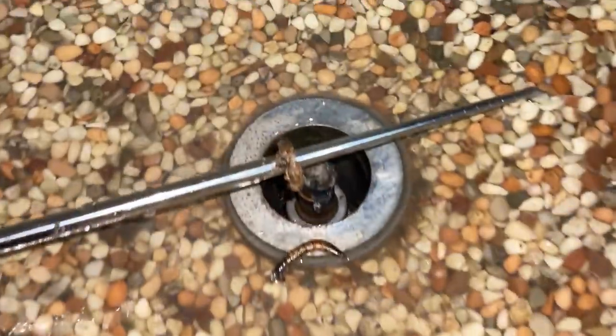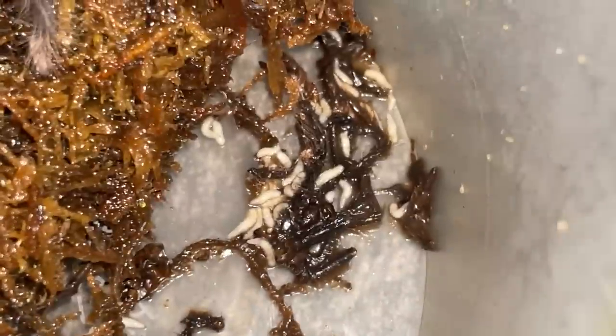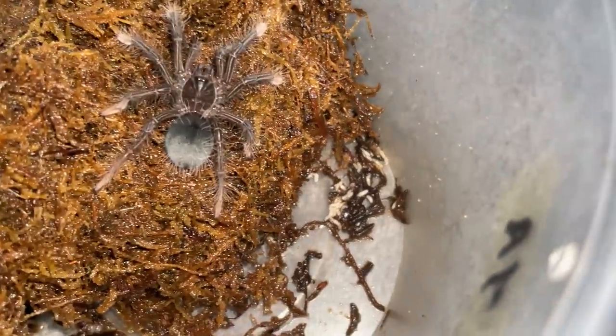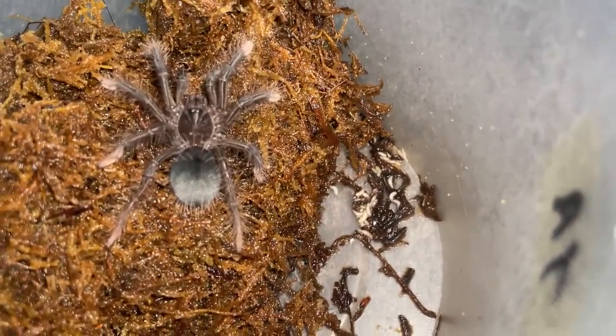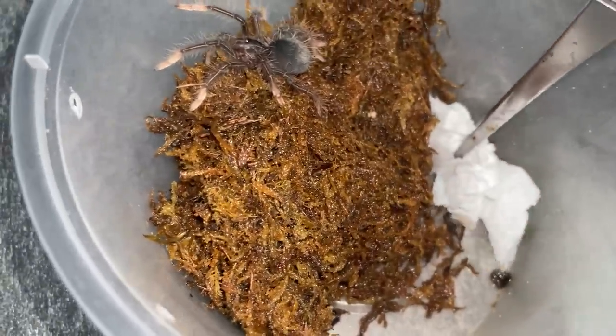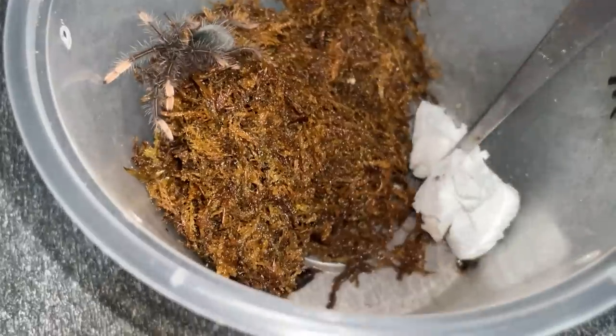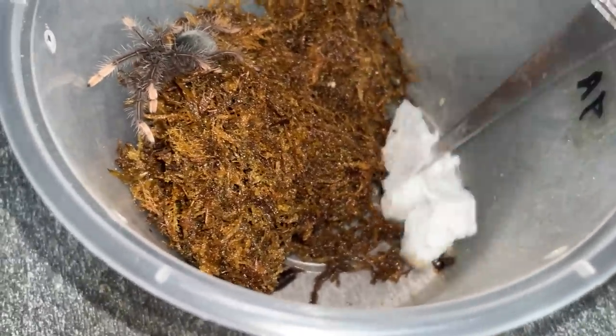What happens if the worm that the maggot was eating and you didn't take it out? The maggots would just finish up the worm — yeah, that is kind of nasty, just maggots thriving over there. Grab a tissue and wipe off the maggots and you'll be good to go. Your tarantula will probably eat the maggot as a snack too — but I don't like maggots, so just take them off and throw them in the bin.